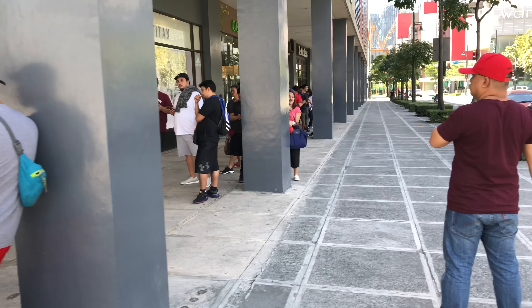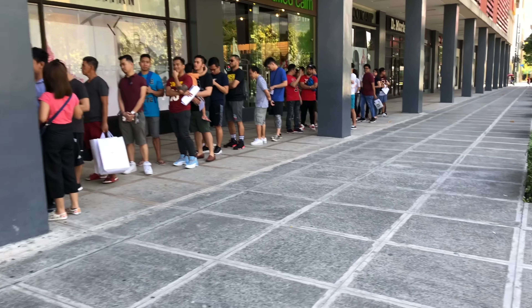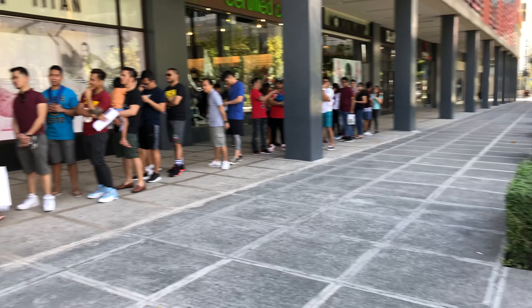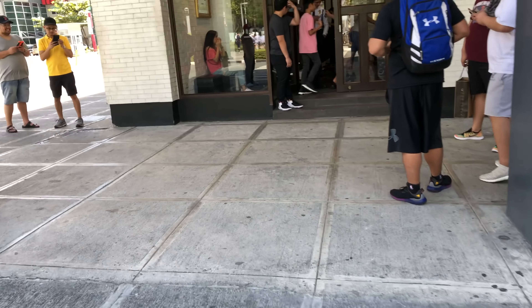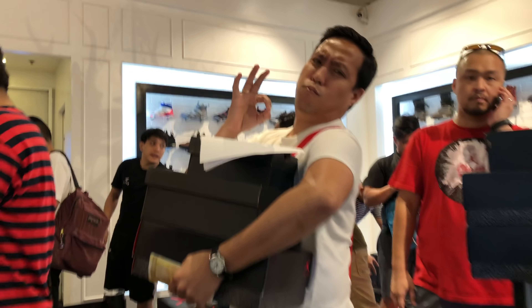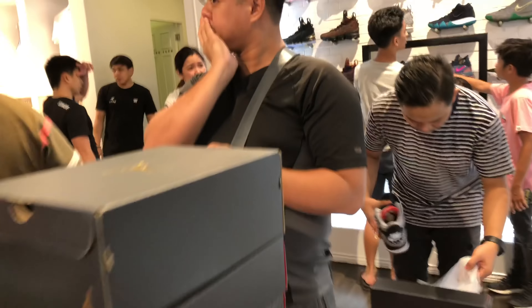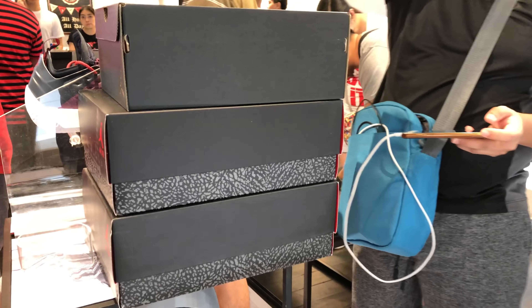This is everybody getting the Jordan 3s — I'm guessing this is just for pickup. I asked a few guys how many pairs they're getting, and they said three each at this branch. Cook city, bro — they're cooking!